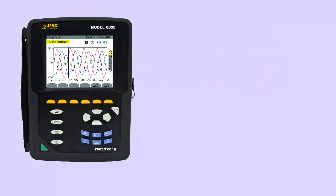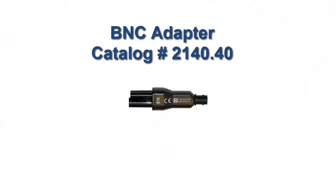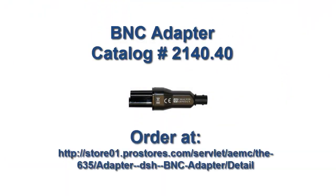The Model 8333 also supports two additional probes. One is the SL261, a portable 100-amp peak current probe with insulated BNC output cable designed to accurately measure AC or DC current waveforms. The SL261 probe connects to the Model 8333 via a BNC adapter, catalog number 2140.40, which you can order through the AEMC Storefront website.